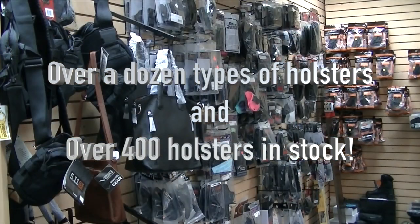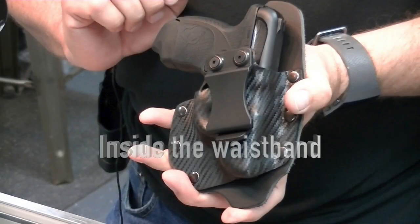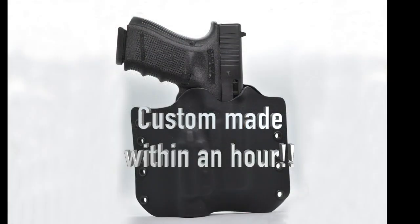In fact, if we don't have a holster that fits your gun, we can make one for you — whether you want an inside the waistband or outside the waistband holster, whether you have an old gun or a modern gun. If you need a holster, we can make it for you within an hour.